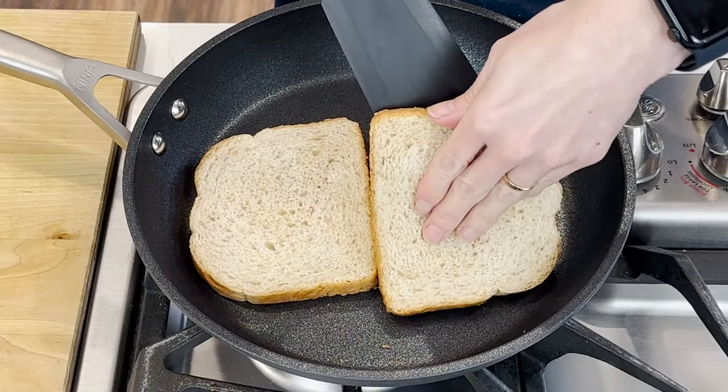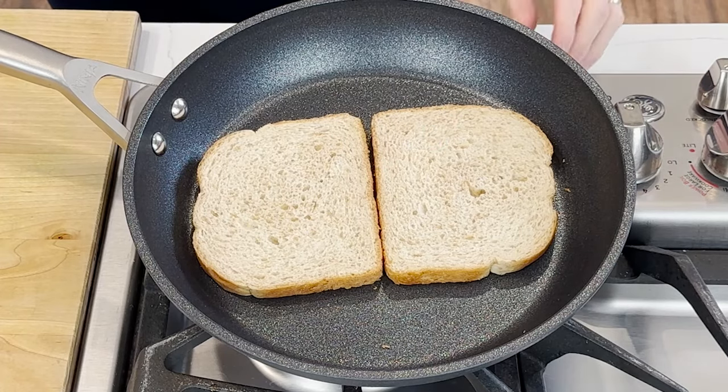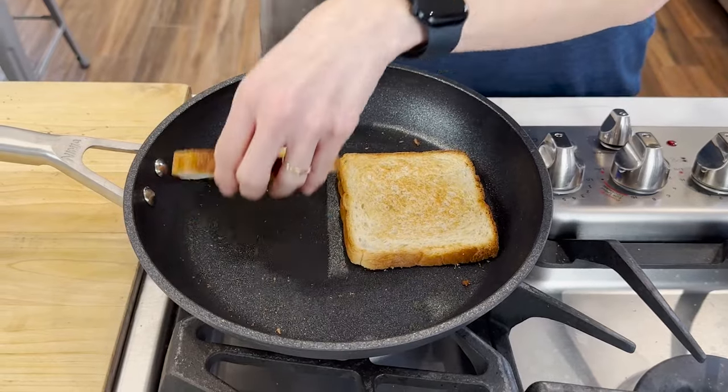In about a minute or so you're going to notice that the bread is getting toasty. You can use a spatula to lift it and check it out, and when the bread has reached the golden crispy color that you like, feel free to flip it over to the other side.